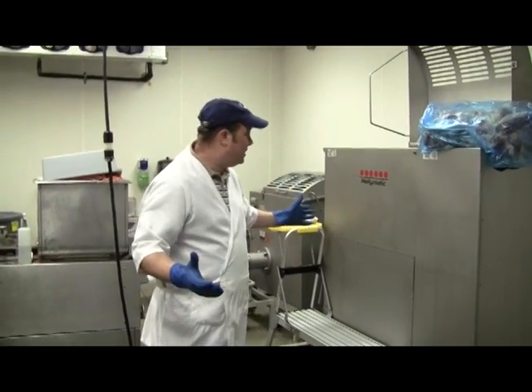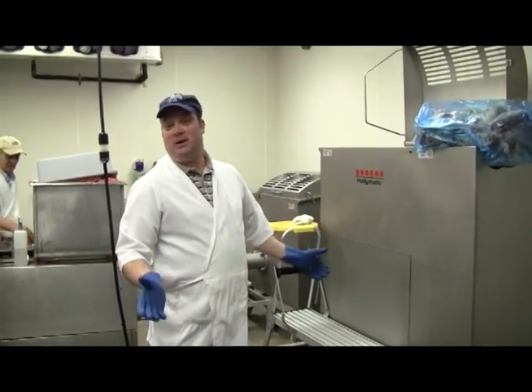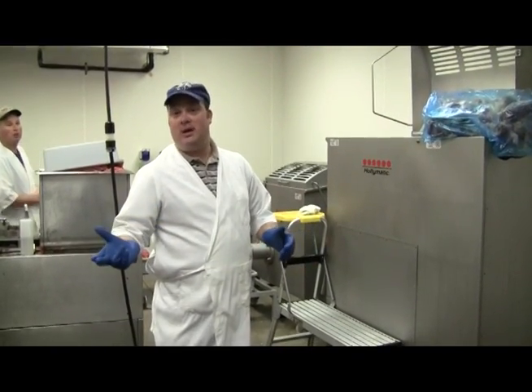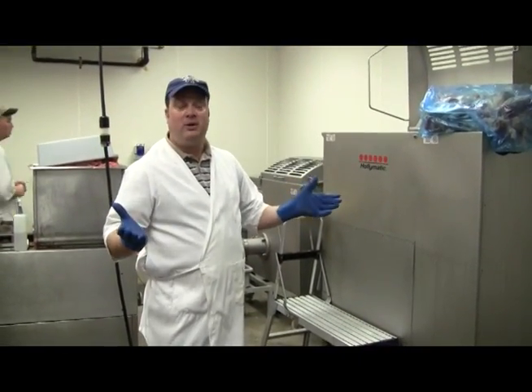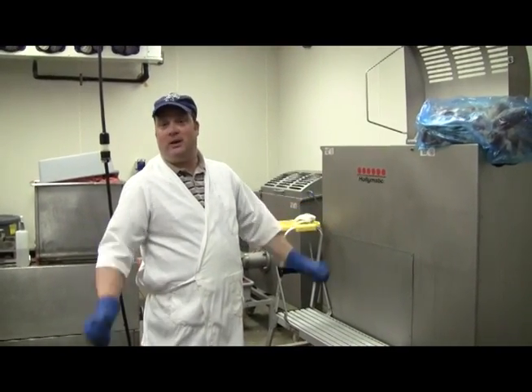It's all seamless construction. The machine doesn't break — you push the button, you heard how quiet it was. The other machines, we were on the verge of having to have hearing protection because of the decibel levels in here. With these machines now, we don't have that issue. With the other ones, it was a major problem — depending on your inspector, if you came in with a decibel meter, you're in trouble. The machine was very loud.